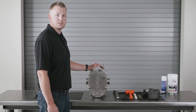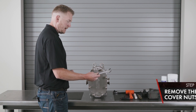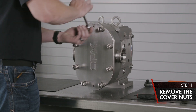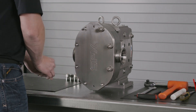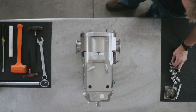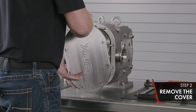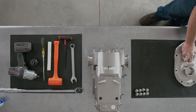First off, we're going to cover the wet end disassembly on the U3 PD pump. Take your 7/8ths end wrench and remove your cover nuts — no torque is required. Once your cover nuts are removed, remove the cover from your body and set the cover in a safe place with the product side facing up.